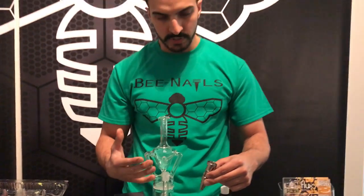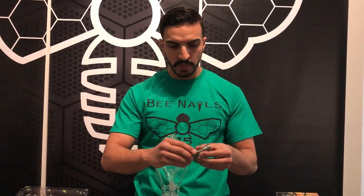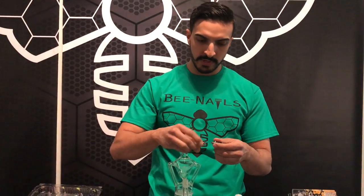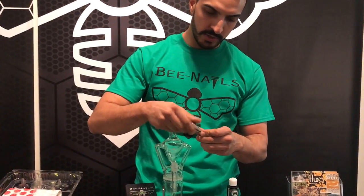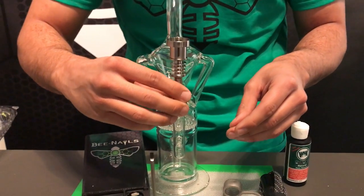To set it up — if you get one of our sets from us, all of our glass at the moment are 18 millimeter male joints. As you can see, we have a universal nail here; it can fit 10, 14, and 18 male or female. So in this case, since we're using our male glass rig, we're going to screw it on to the female side and place it here as shown.